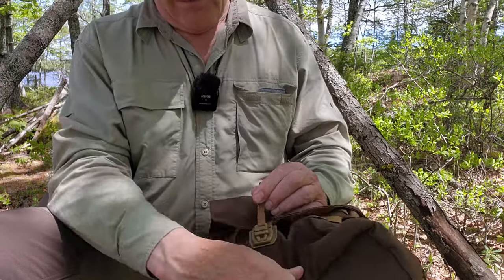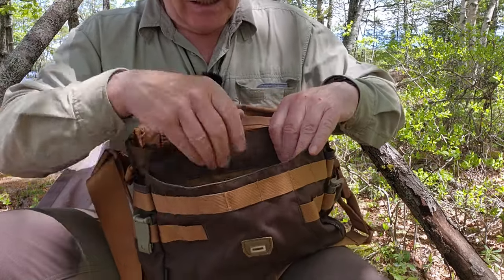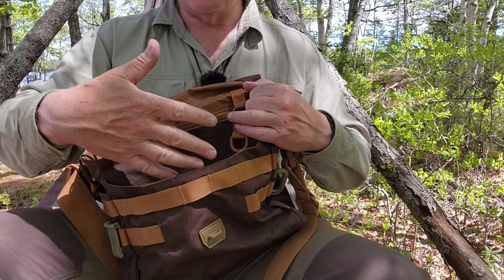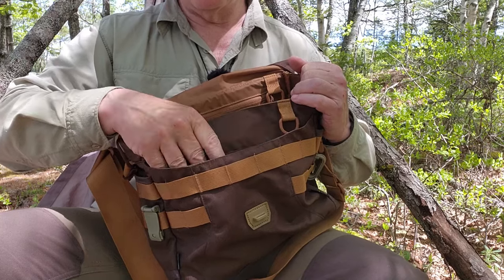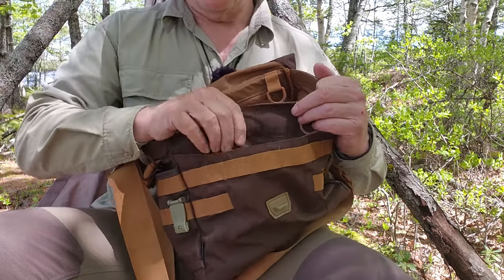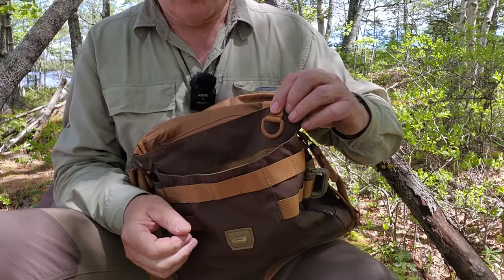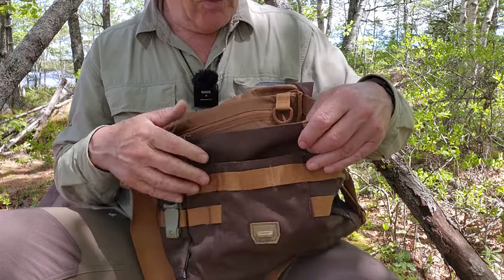Inside the bag there is one wide-open pocket with the loop side of Velcro on the inside. That's designed to work with Helicon Tex's hook-and-loop system — you can hook things inside, the most common use being a holster for a sidearm that you want quick access to. Not something I'd personally use, but the bag is designed to accept it. There's also a D-ring — sometimes called a dummy ring — where you can attach items like a compass or keys so they stay in the bag but remain accessible. That's a good feature.